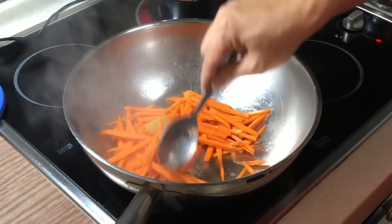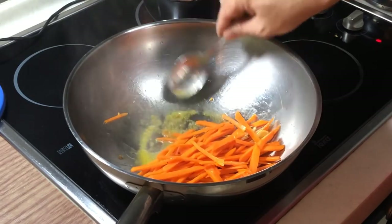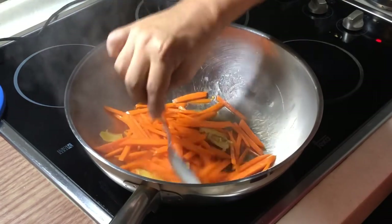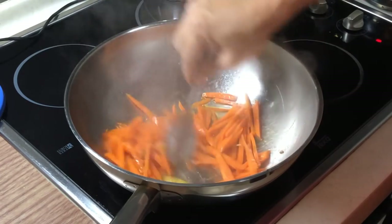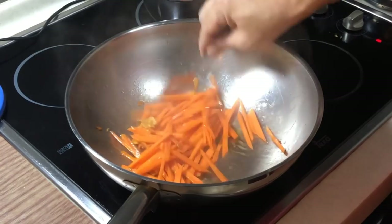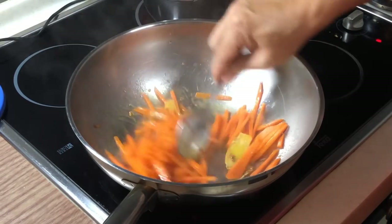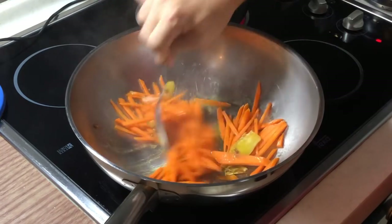Sautéing the carrot first is how you get out the real flavour and bring out the sweetness from the carrot itself. Slowly you are going to see the oil starts to turn orangey — as you can see, it starts to turn orangey already, very fast. In Chinese it is called the hu luo huo su. I'm not sure if it's called carrot beta, but it is the natural sweetness from the carrot itself. The oil has changed colour — beautiful colour.